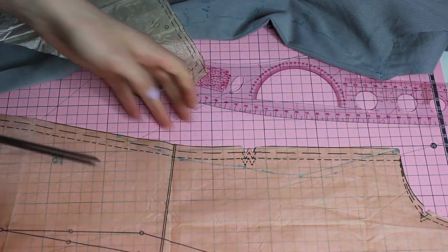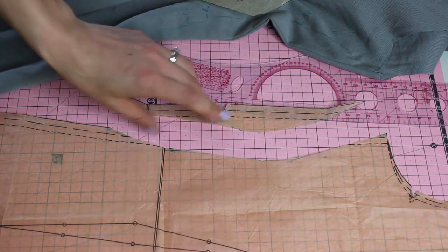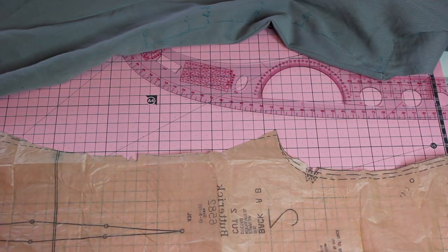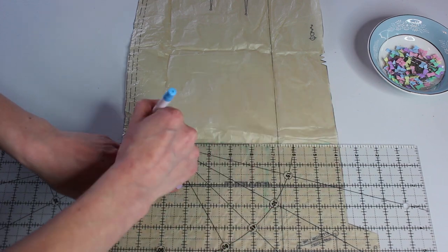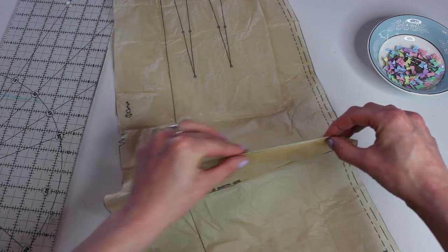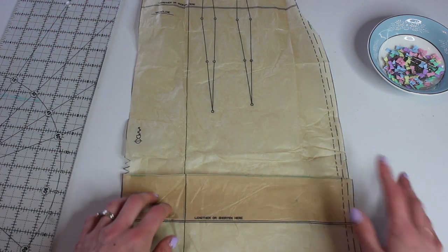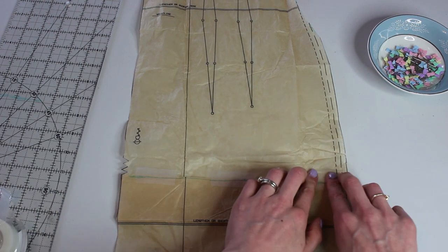Once I've got that in, I trim away the excess. Make sure you use your paper scissors — never use your precious fabric scissors for cutting out paper patterns. Do the same on the back pattern piece, transferring the notches so you can match them up while constructing the garment. Next, I've decided to lower my skirt about two and a half to three inches by folding the pattern. There's a marked line on the pattern where you shorten and lengthen. I'm taping it in place so I know exactly where it needs to be for the hem.